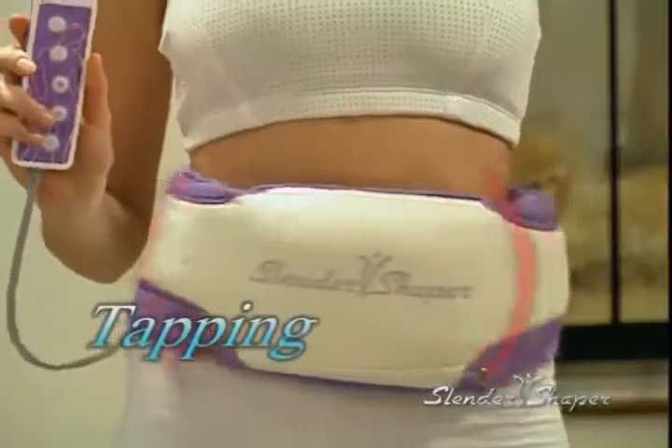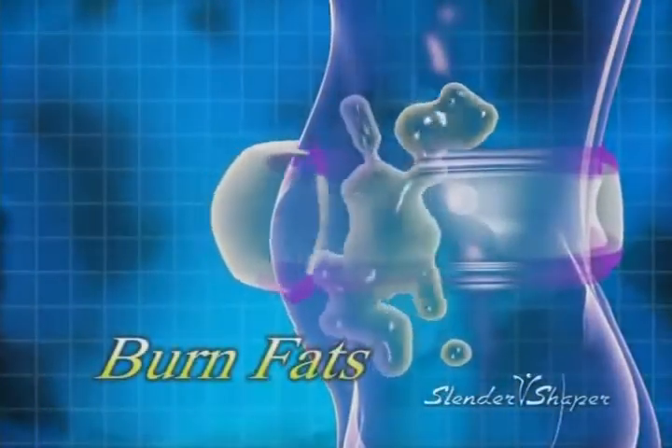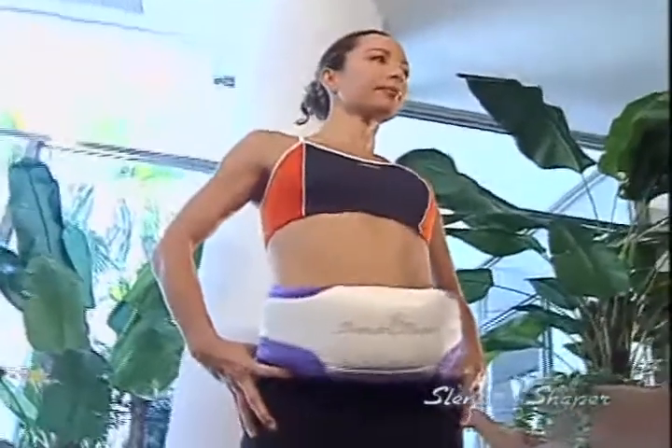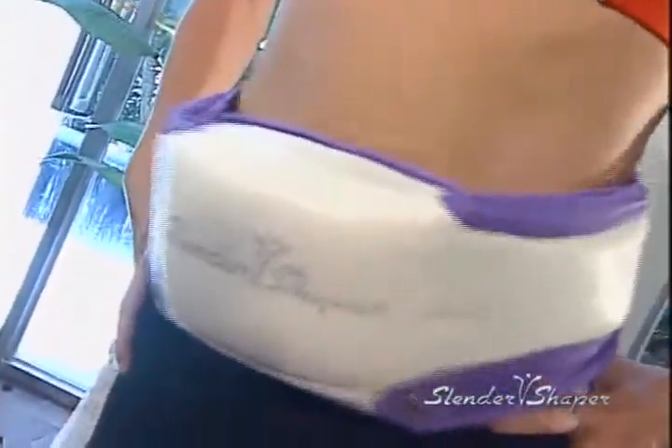It combines tapping, oscillating, and vibrating programs guaranteed to get rid of that unwanted fat and relieve muscle tension. Just wear Slender Shaper around a targeted body area, select a desired program, and relax. It's that simple.